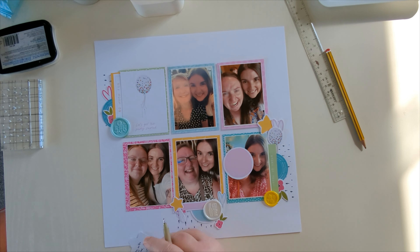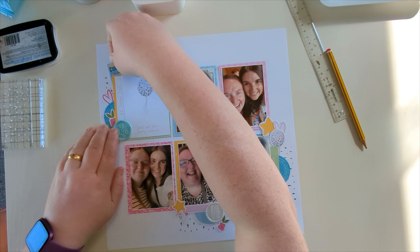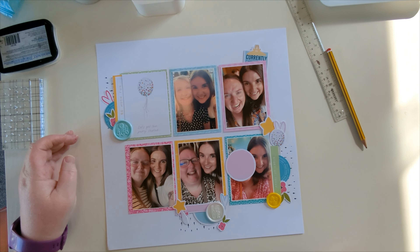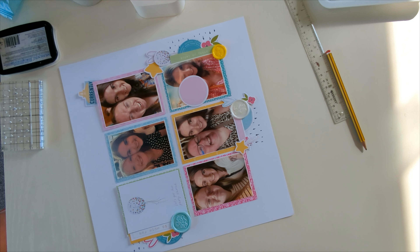I'm going to write the journaling — this is actually going to be a tucky piece that comes in and out. I wanted it at the top so you're only going into the top of the page to get it out. I've also written some journaling on the back as well because I didn't have enough room on the front.